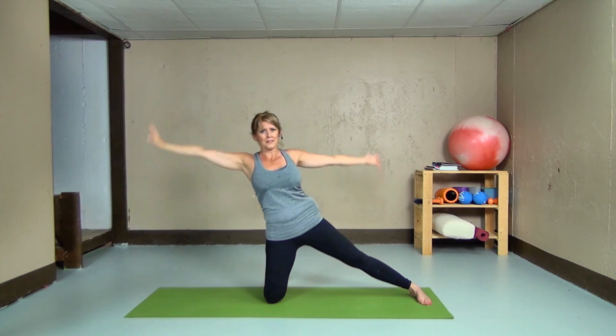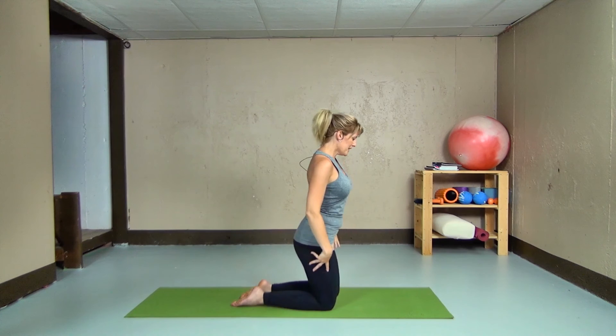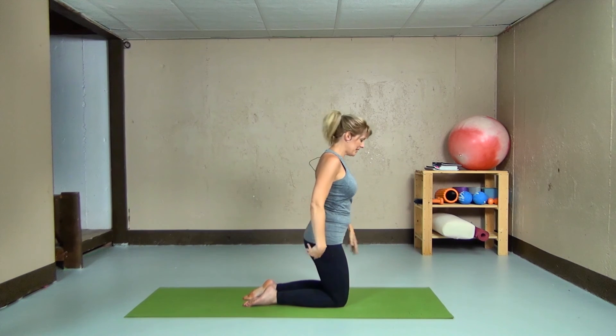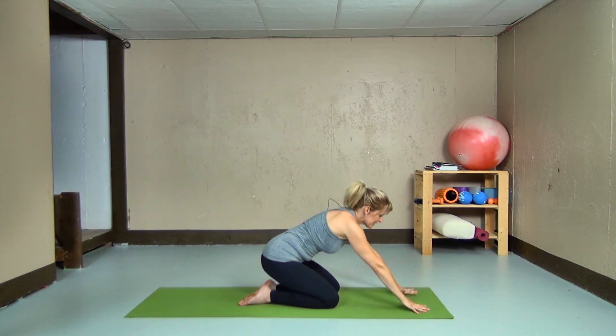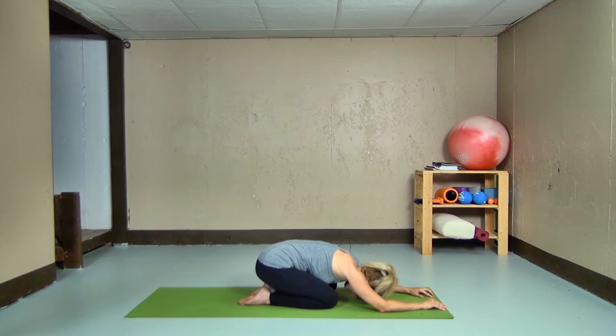Great work everyone. Hands to the hip, let's bring both knees in, facing the short edge of our mat, and pushing ourselves back into child's pose, taking a few breaths.